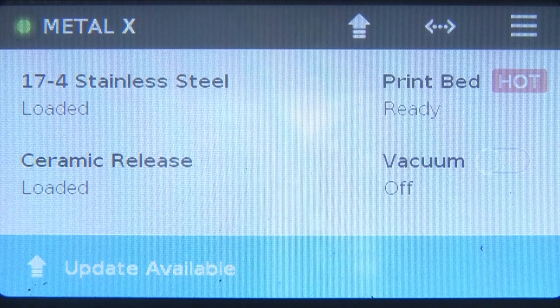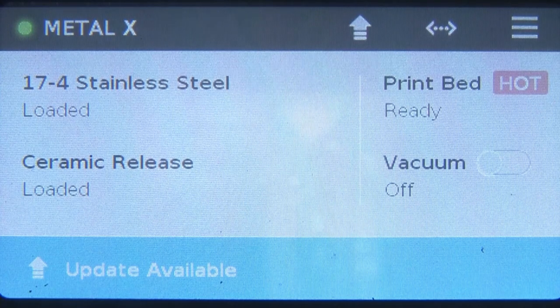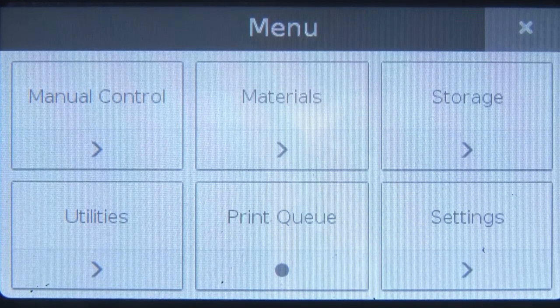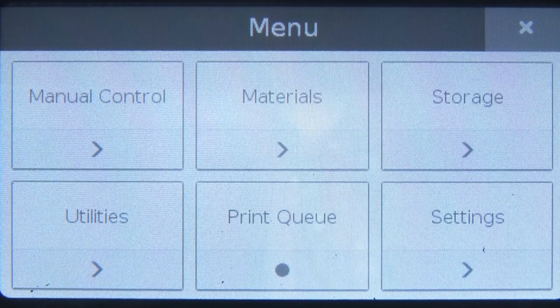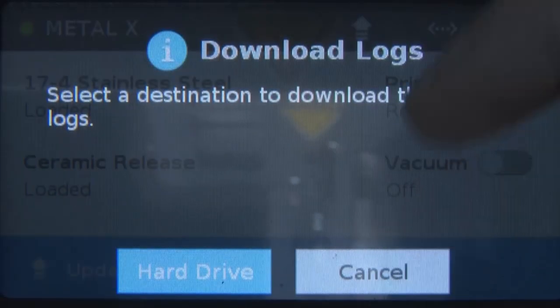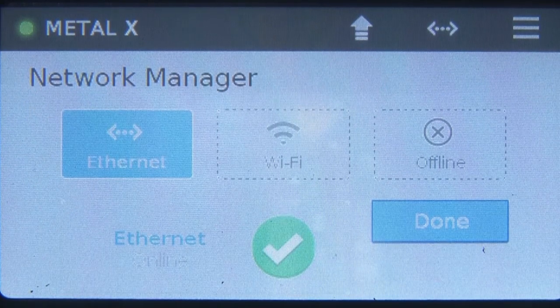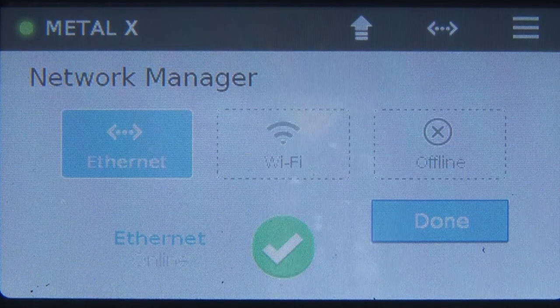Let us see the options available here. There are three icons at the top on a black bar, and a blue bar below showing that updates are available. If I click the three lines, it will show the menu. In this menu we have: manual control, materials, storage, utilities, print queue, and settings — six options. To connect this machine online, we have the network manager. In the network manager, options are Ethernet, Wi-Fi, or offline.